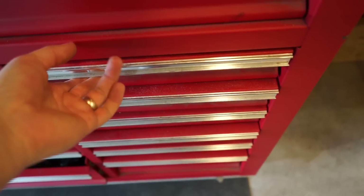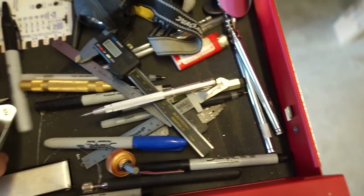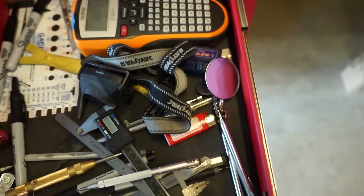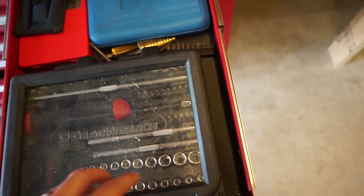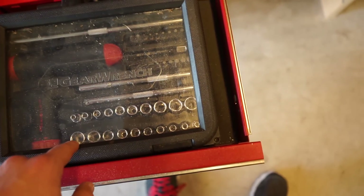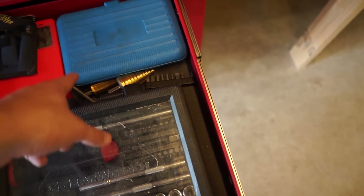Moving over to this section — this is my catch-all drawer with measuring tools: calipers, sharpies, thumb screws, feeler gauges, center punch, that kind of stuff. The next one down is a little GearWrench set I like to take on the road. It goes from about 4 millimeter up to 12 or 13, with a couple screwdriver attachments — a good little portable set.